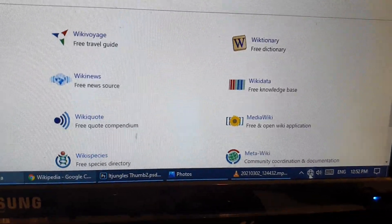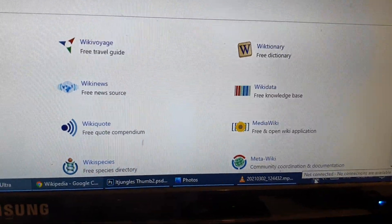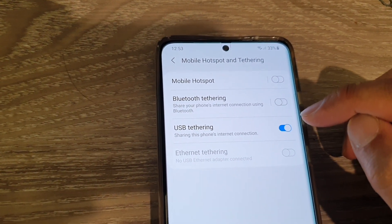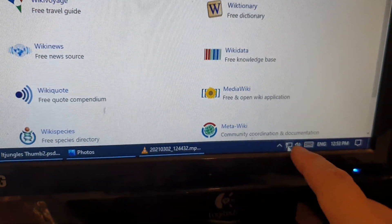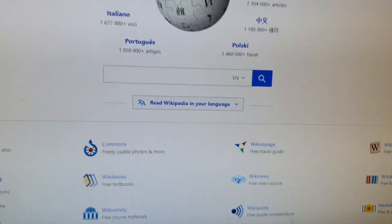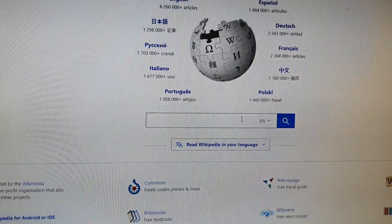It may say 'not connected' at first — that's fine. If it's still staying not connected, check your phone to make sure that USB tethering is switched on. Once it is, it turns on the LAN connections icon on your computer.